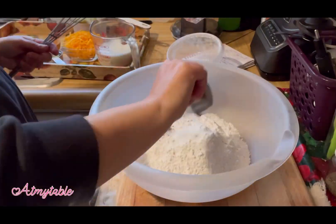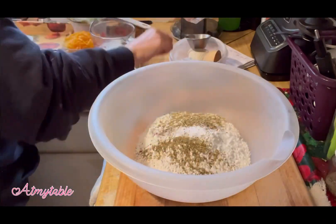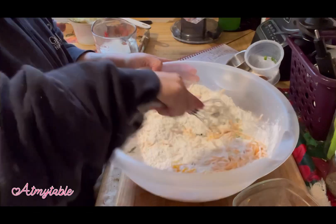In a large bowl, combine flour, baking soda, baking powder, salt, and herbs of choice. Add green onions and cheese. Mix that well.